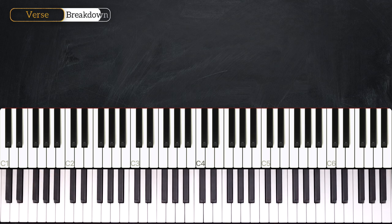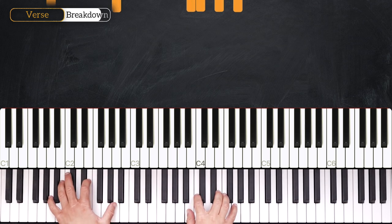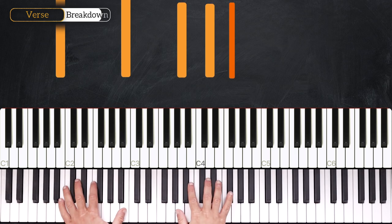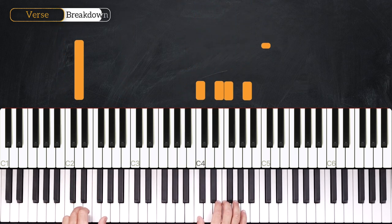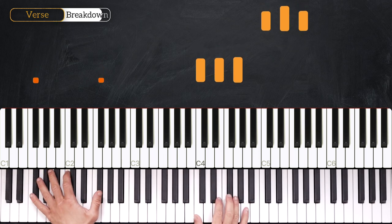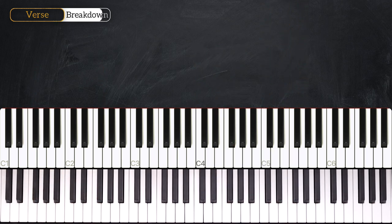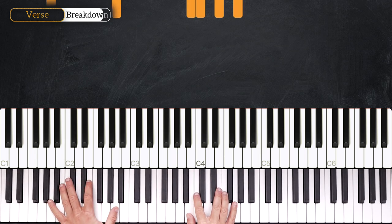So let's repeat from the A minor 9 — it goes like this: 3, 4, 1, 2 and 3, 4 and 1, 2, 3, 4. Very nice. Okay, now we'll play this little section once again but we'll change the ending.